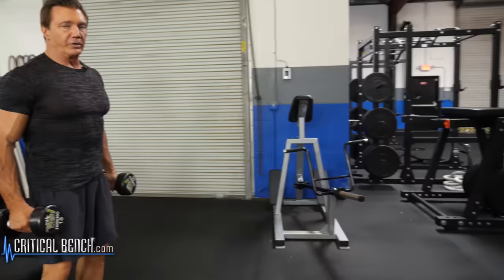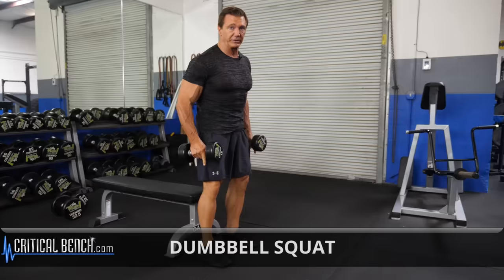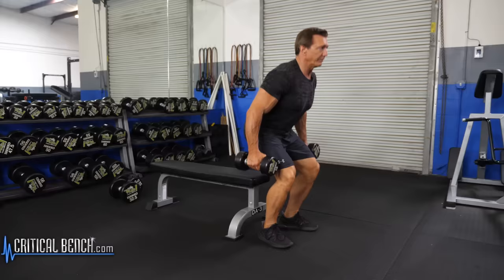A good exercise for the legs to develop the quadriceps using dumbbells is a dumbbell squat using a bench to make sure you go low enough. Position the feet shoulder-width apart with the toes slightly pointed out. Keep your head up, your shoulders back, squat down to touch the bench and then come straight back up.